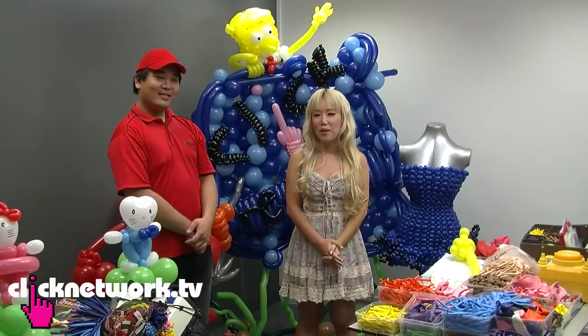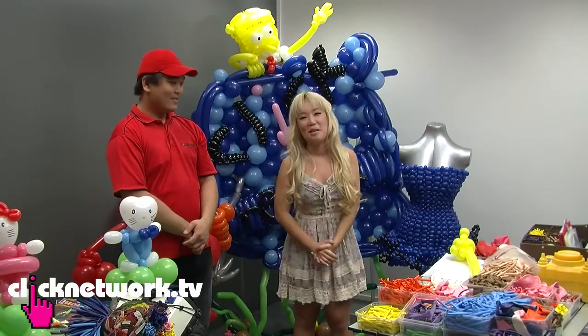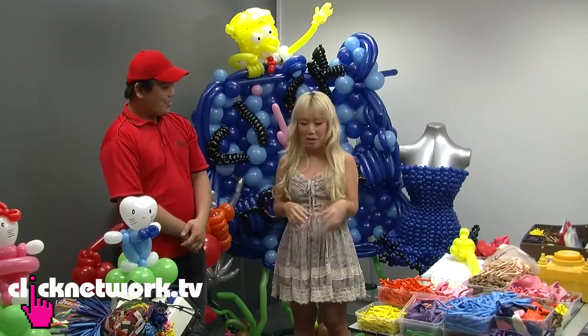Today's guide to life is all about balloon art. I have here with me, as you can see, a lot of balloons and also a balloon artist. His name is Aaron. So Aaron, how long have you been doing balloons?